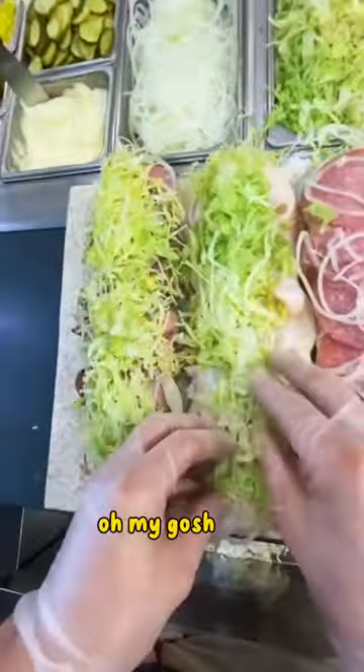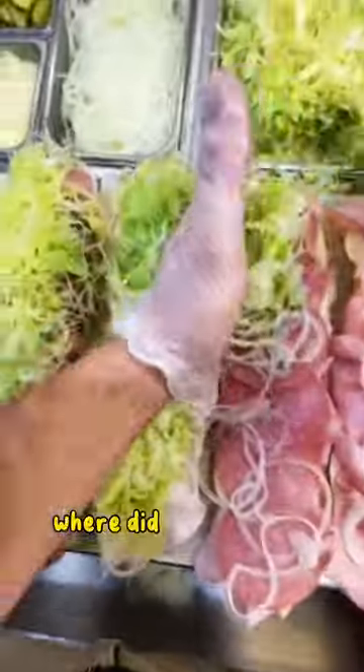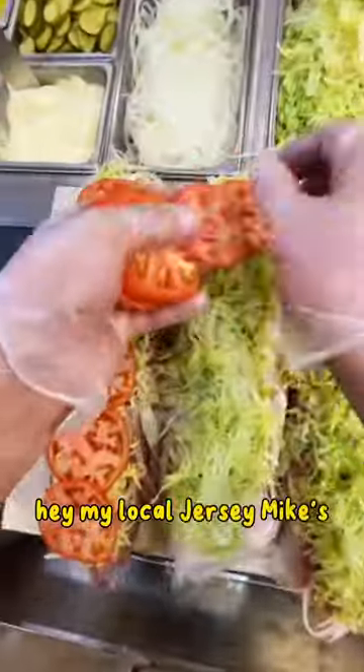You know, people are like, oh my gosh, look, these look so nice. Where'd you get these? Hey, my local Jersey Mike's made them, you know?